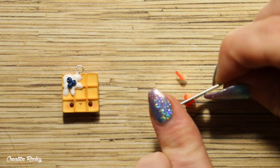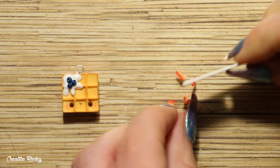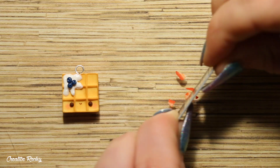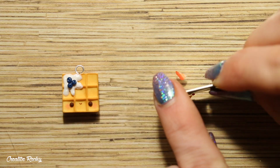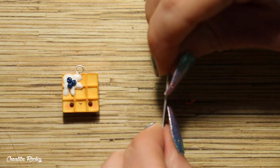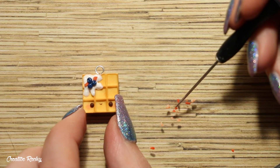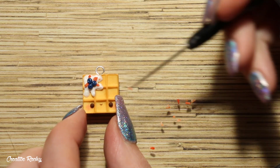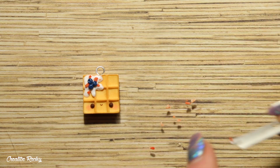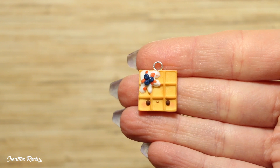To create the strawberry pieces I'm taking some strawberry cane slices which again I bought online, and I'm just chopping them up into little pieces which I'm also adding into the cream. If you don't have any strawberry cane slices you could also chop up some regular red polymer clay instead. It was then time to bake this charm in the oven.